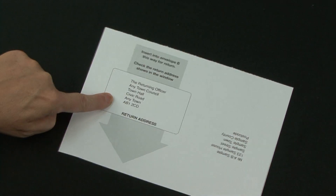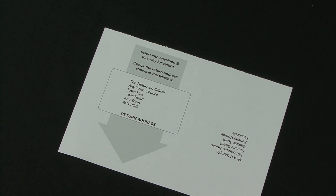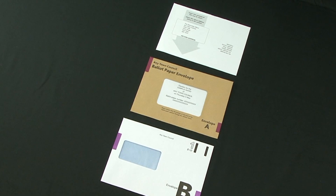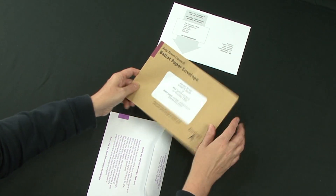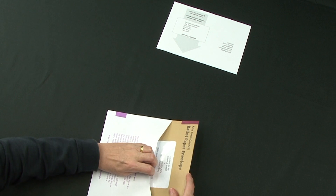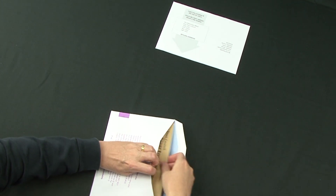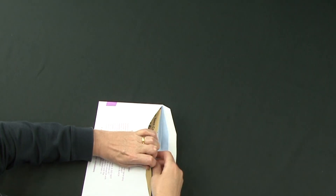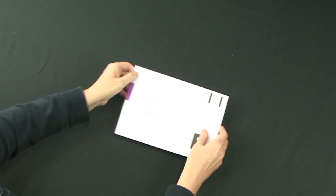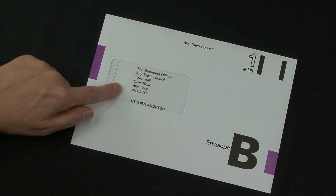Turn your postal voting statement over to show the return address. Do not fold it. Put the sealed envelope A and your postal voting statement into envelope B, making sure that the return address on the back of the postal voting statement shows through the window of envelope B.